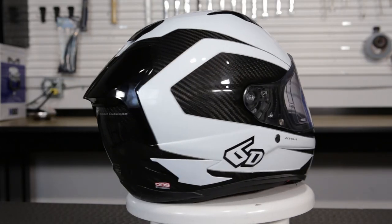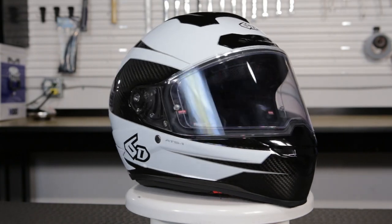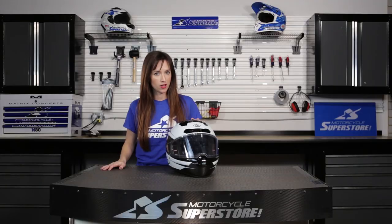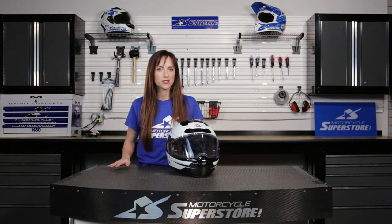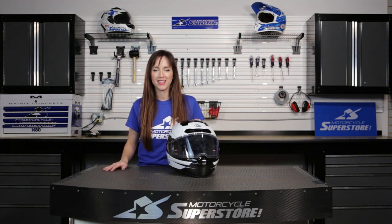This is a premium grade helmet coming in at just under $900. It's available in three colors and you can check out the sizes and colors available on our website, MotorcycleSuperstore.com. As always, click the link in the corner to subscribe to our YouTube channel and leave comments and questions — we love hearing from you. Thanks guys.